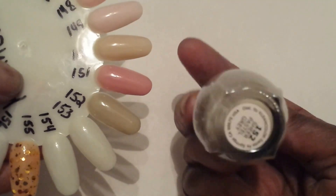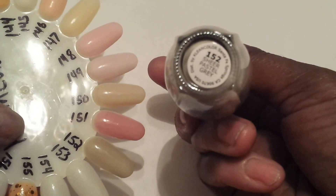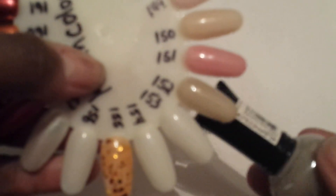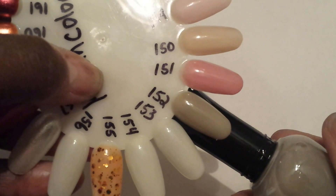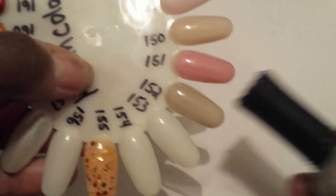Next one is 152, and this one is called Sheer Pastel Gray, number 152. This is also three to four coats.